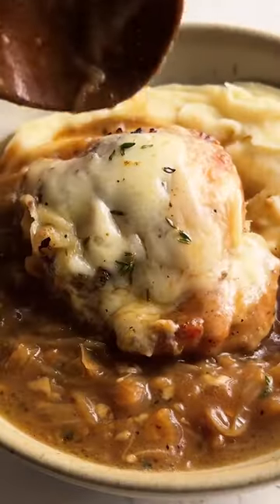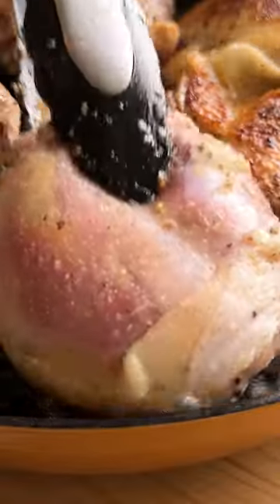Let's talk about these French onion chicken thighs that's perfect for a weeknight dinner, Valentine's night in, or if you want to impress your guests.